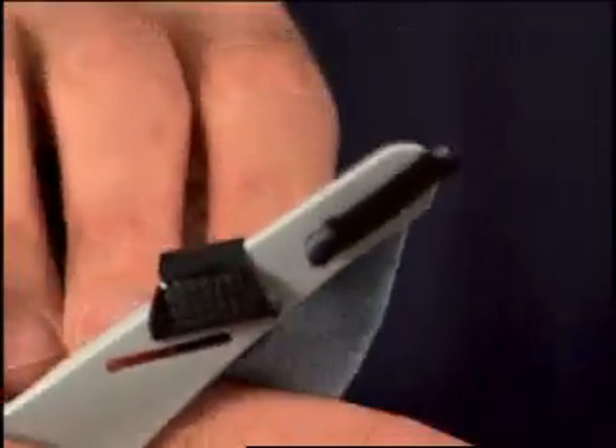To disconnect the chin support band or the headgear, peel the black tabs and slip the fabric pieces back through the slots.